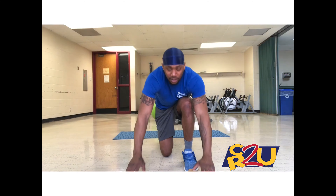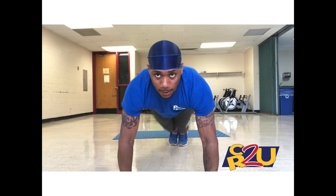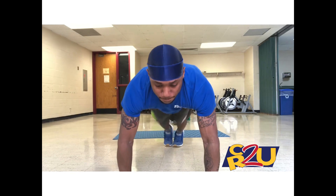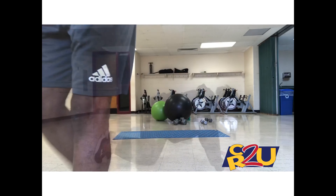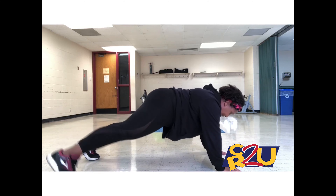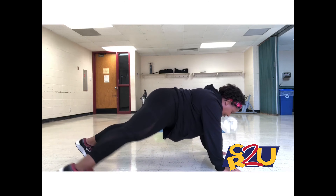Now for this next workout it will be plank jacks. You can do it for 30 seconds or for a whole minute. So let's get into it. Christian will do the modified version for the plank jacks.